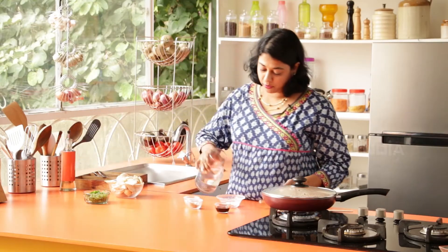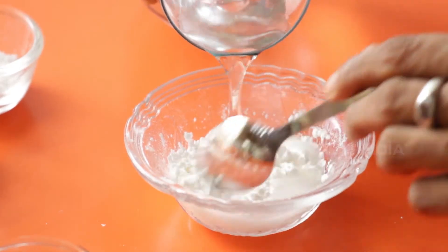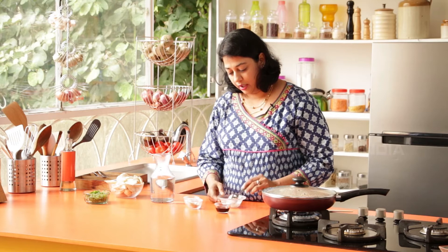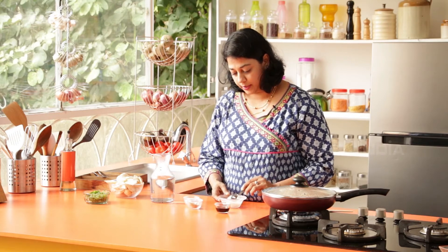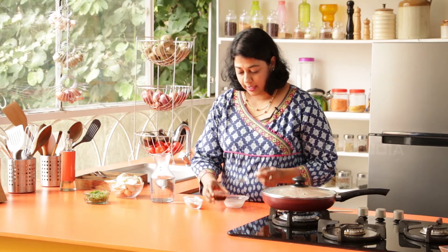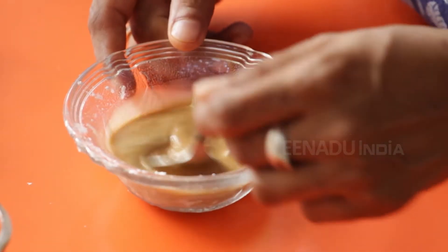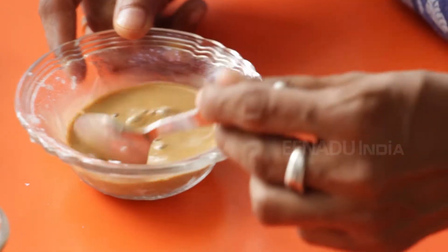While the Tofu is cooking, I'm going to make the Corn Flour Slurry. Add about 2 teaspoons of Corn Starch or Corn Flour to about 2 teaspoons of water, then add a teaspoon of Soy Sauce. Mix this and set it aside.